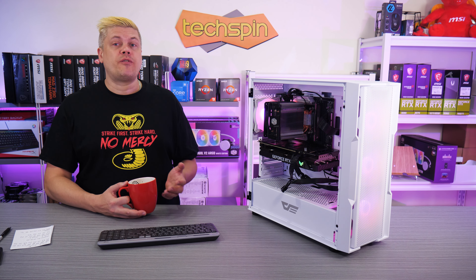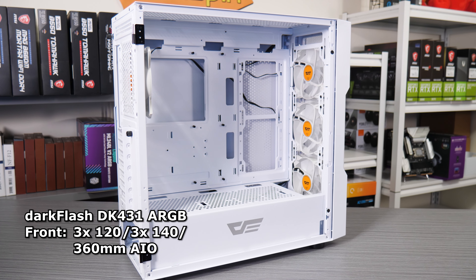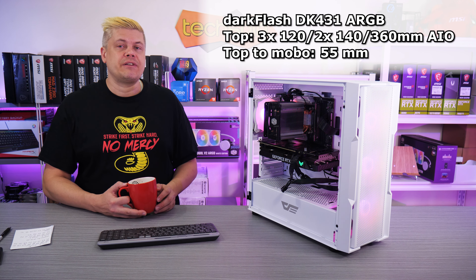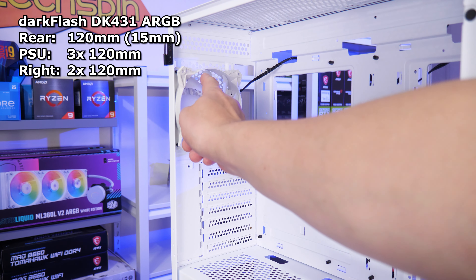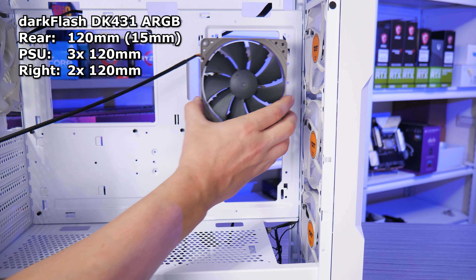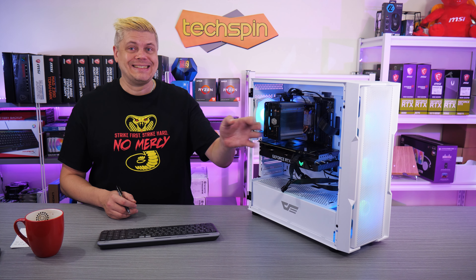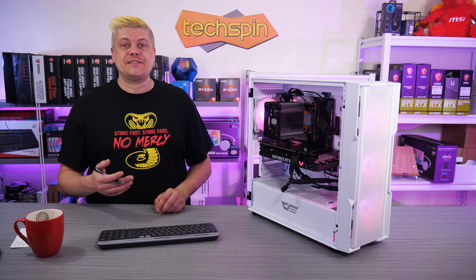The DK431 comes with four 120mm ARGB fans. The front has three and can support three 140mm fans or a 360mm radiator. The top supports three 120mm or two 140mm fans and can also take a 360mm AIO, with a spacious 55mm from the top to the motherboard edge. The rear has the other included 120mm ARGB fan with 15mm of vertical travel. Three 120mm fans can mount on the PSU cover and two 120s beside the motherboard. This spot can also take up to four more hard drive caddies, however the caddy design restricts lateral airflow and drives will get pretty toasty with a lot of read/write, so this won't be a case for a NAS build.